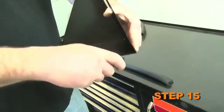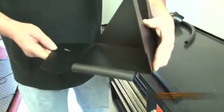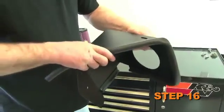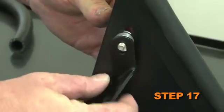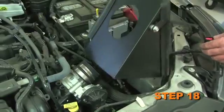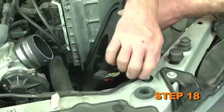Attach the short edge trim to the heat shield — some trimming may be necessary. Attach the long edge trim to the heat shield — some trimming may be necessary. Install the heat shield mounting bracket with provided hardware onto the heat shield. Install the heat shield into the vehicle and secure it with the provided hardware and the bolt removed in step 10.